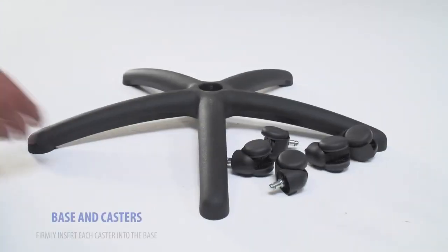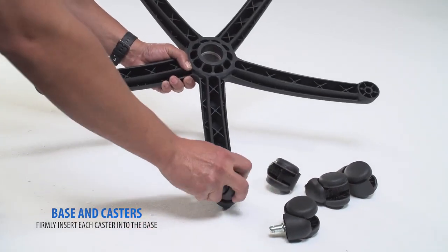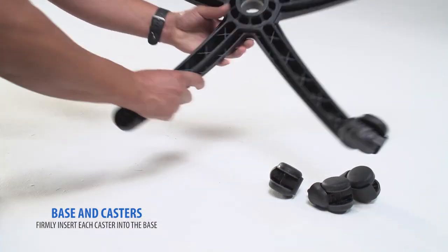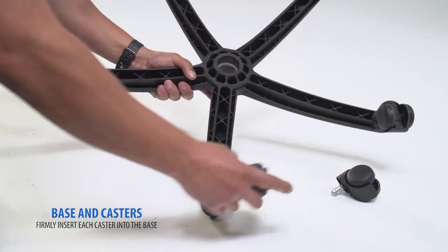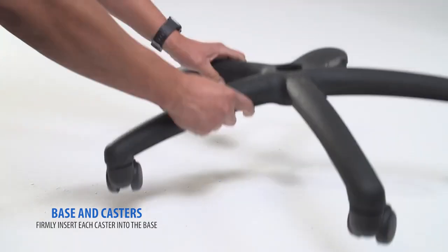Starting with the base and casters, begin by flipping the base upside down, then firmly press in each caster until you hear a click. Flip the base to the upright position.